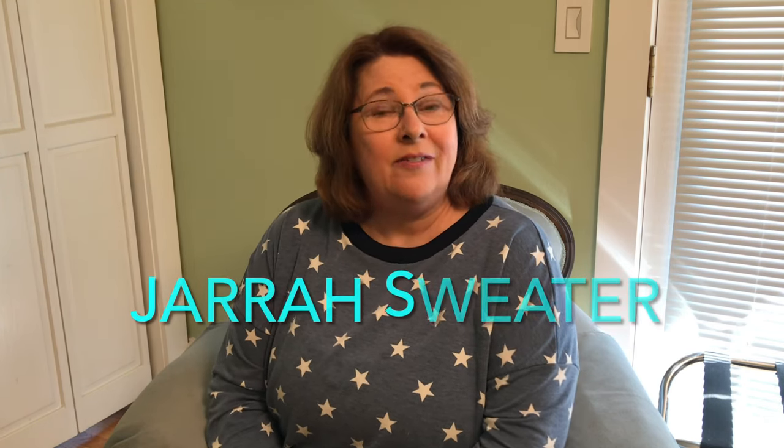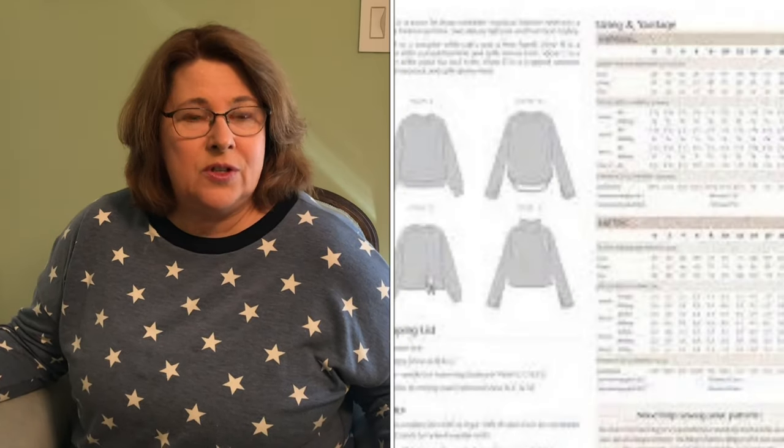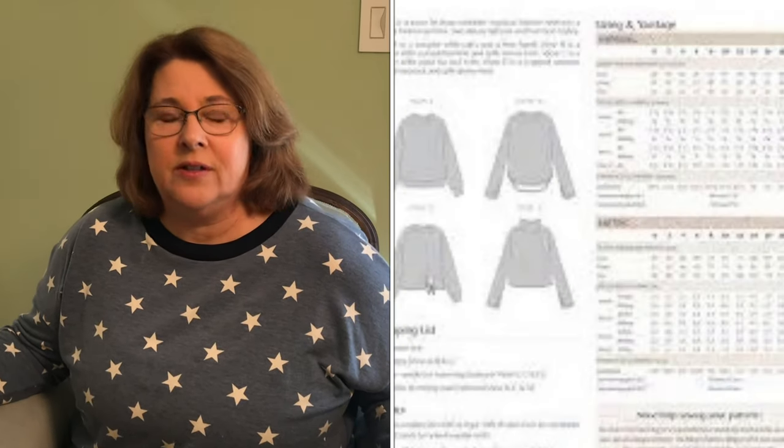I'm going to start off with my Make 9 Wrap-Up. Today I'm wearing the first item I completed for the Make 9 Challenge, and that's the Jar of Sweater by Megan Nielsen. Like several of my Make 9 items, I liked it enough to make multiples. I made three of the Jar of Sweaters — two for me, one for my sister. I did them all in version A, because that's the one that appealed most to me and to how I would wear this sweater.